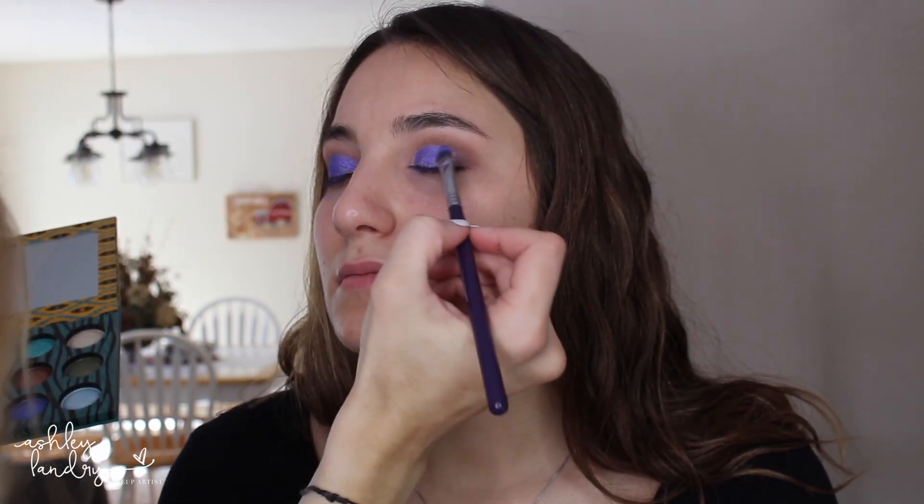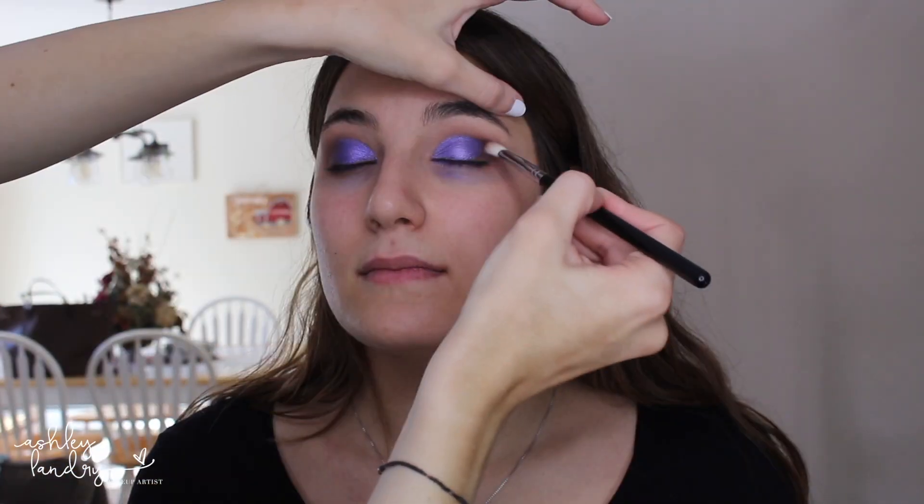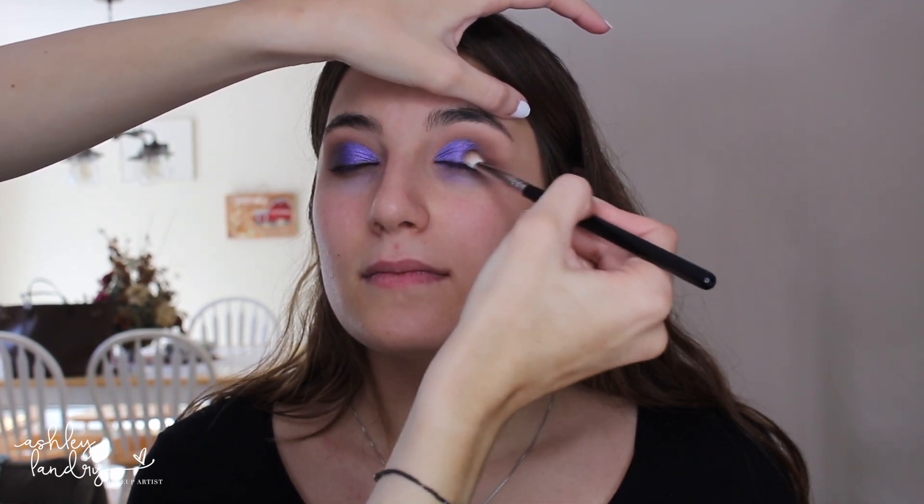I go in and dampen my brush, then go back into the purple and put it right on top of the color. Dampening my brush just makes this purple even more vibrant and I love it. Then we're going back in with a little bit more Embark, applying that right in the outer corner — this not only deepens the outer corner but it also blends that purple into the rest of the eye look, so you don't just have a harsh line of purple. I'm also going in and blending the shadow into the crease so all the colors and the purple are really blended into this eye look.